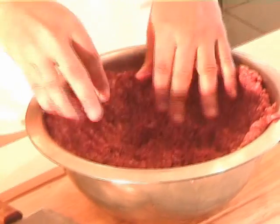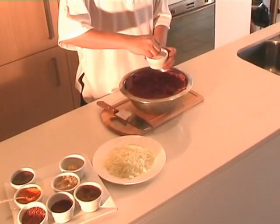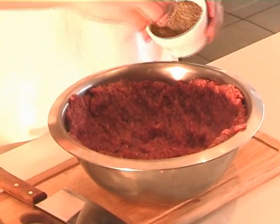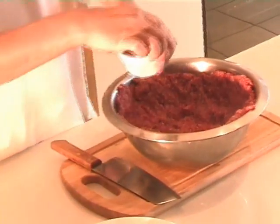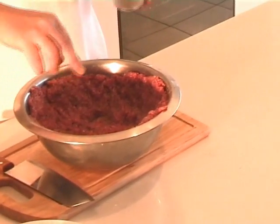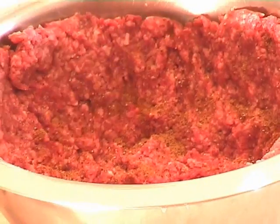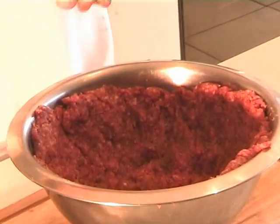This is perfect now. I need to put salt, black pepper — about a teaspoon — just spread it all around. Paprika, that's sweet paprika. And dry chili.